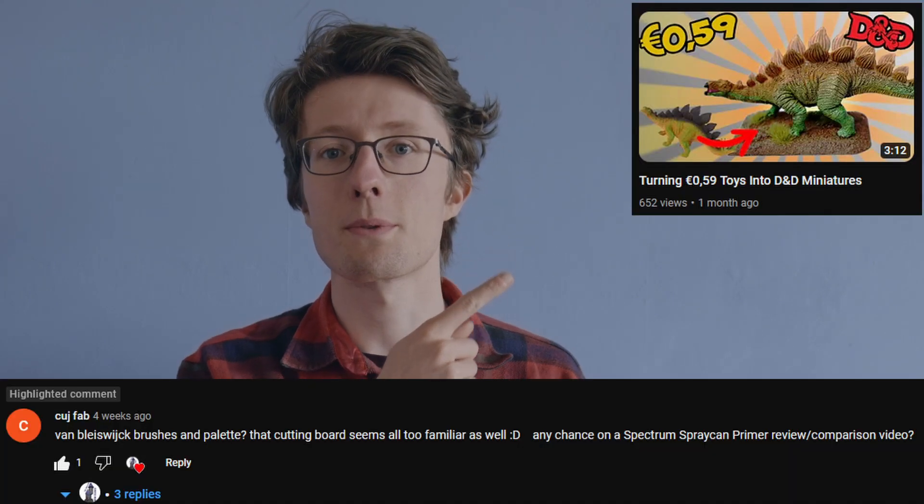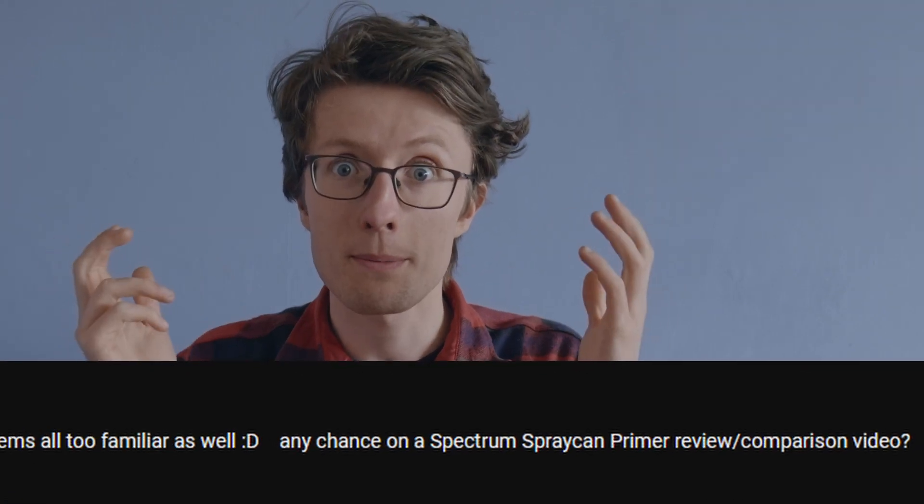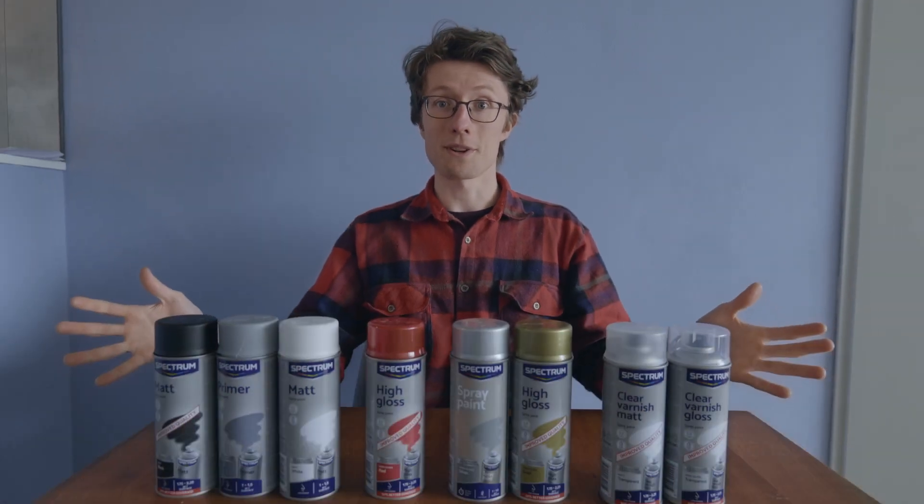In one of my previous videos, one of you asked me whether I could review Spectrum spray paints sold at the Action. So here we are.